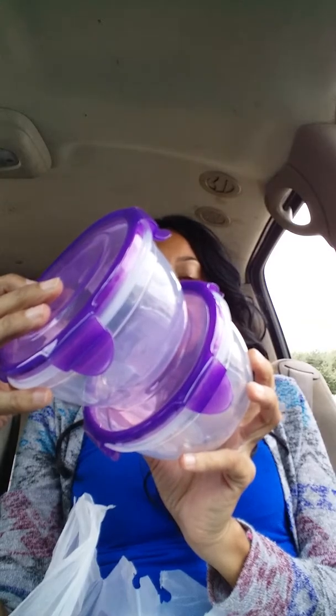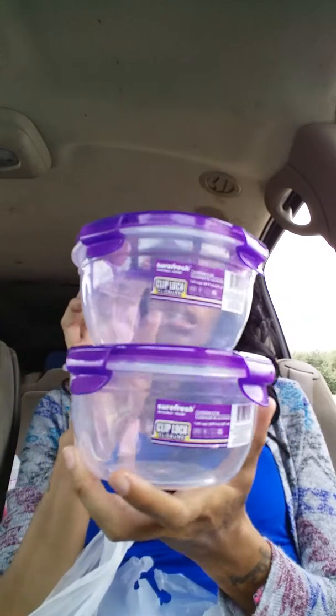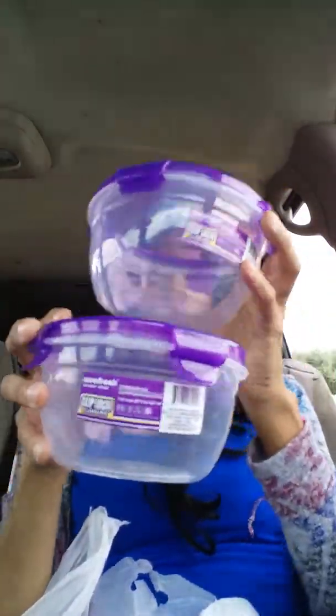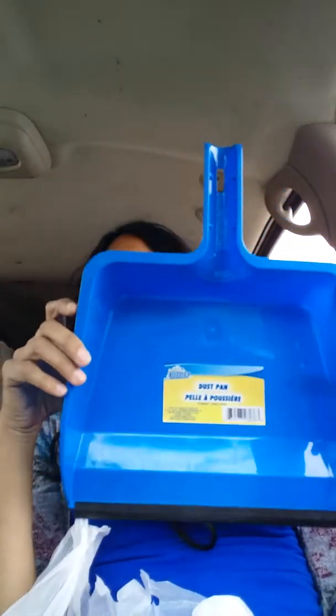I got two of the 3.63 cups. My little storage containers seem to be walking away from the house — I guess when I cook and people come over for meals. I also got this dustpan. It's a big size one.